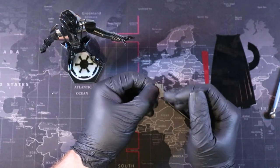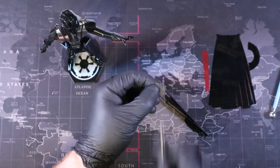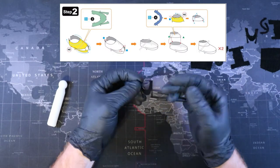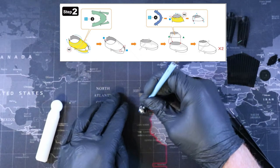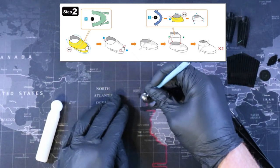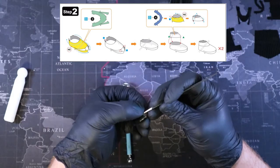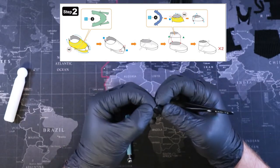Darth Vader from the Metal Earth Premium Series Star Wars line is a model that shows even with big pieces, you still need to take your time and get it right. The first thing we need to talk about is shaping Darth Vader's feet and legs. Starting with step two, we need to get a nice curve on part three. You can use the border of part three to get a good understanding of how much of a bend we need. When it comes time to secure the tabs on the front, you can hide them or let them be out. I chose to hide mine and it was an absolute struggle, so just be aware.